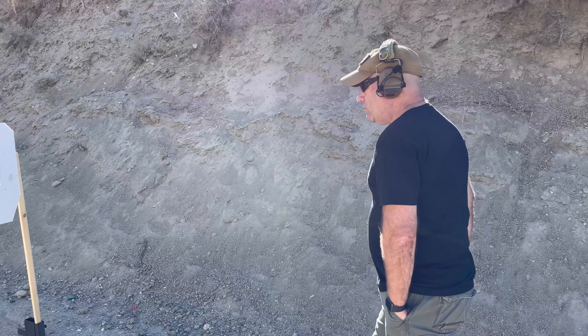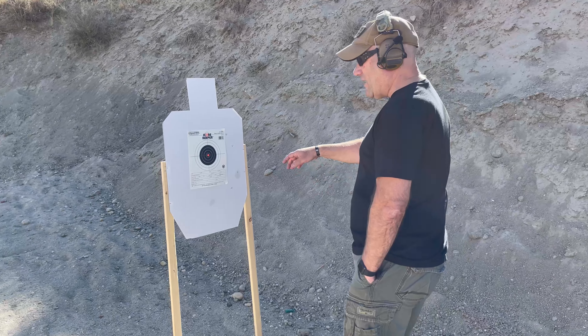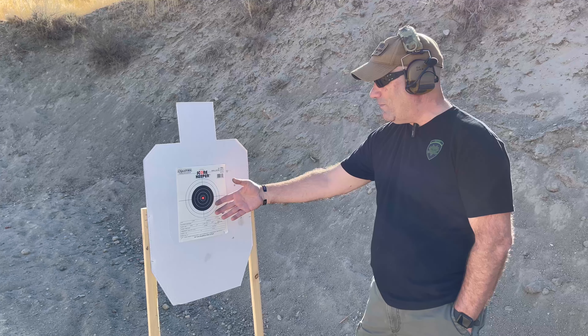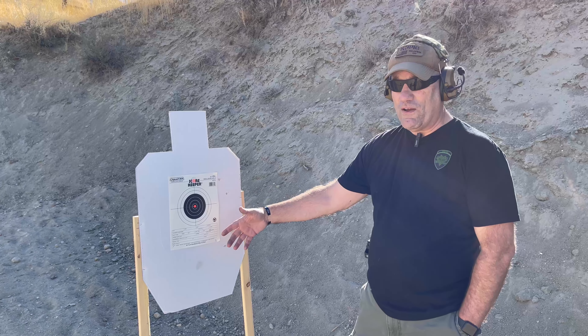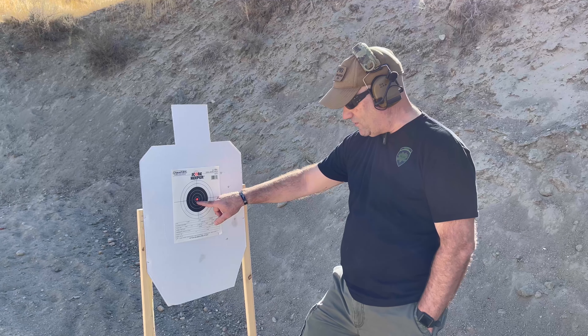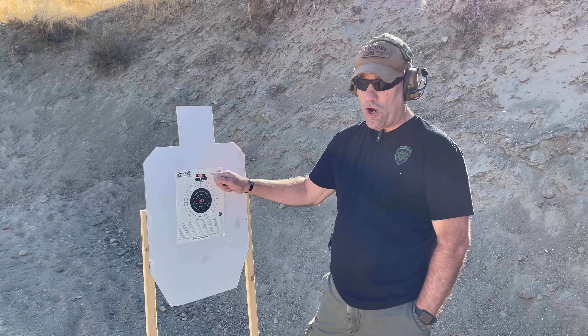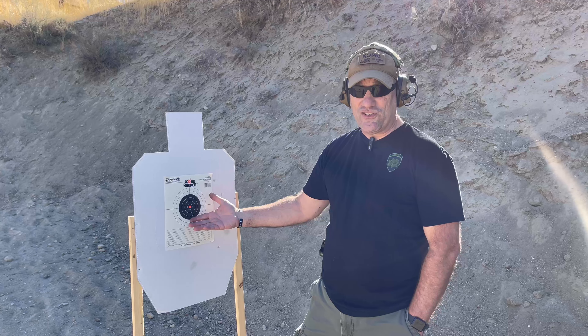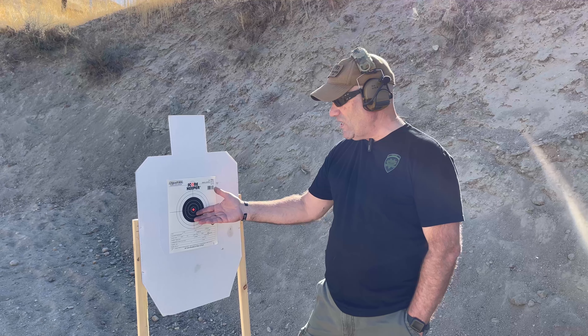Let me show you the target here real quick. I've got a standard IPSC target, and I put a 50-yard small bore rifle target up on it. Really what I want is that small dot — you can draw your own dot on there, or you can take an orange dot and place it on there. This is just what I have at the range today.